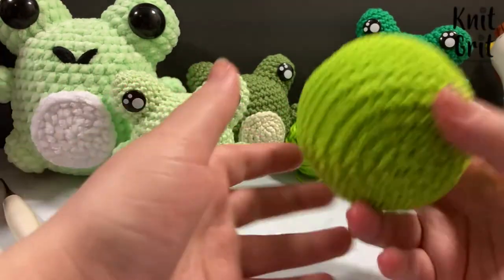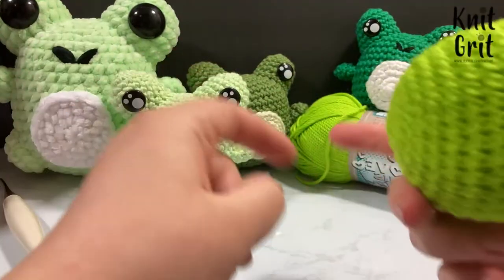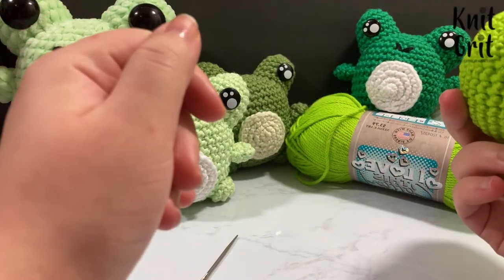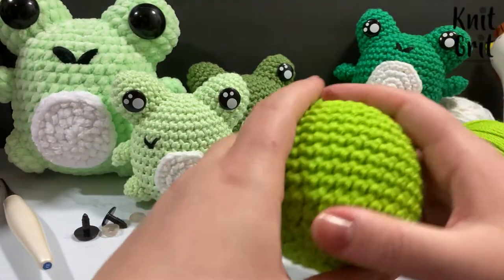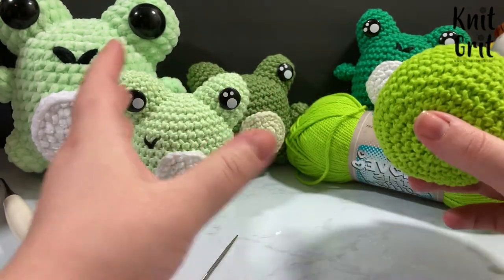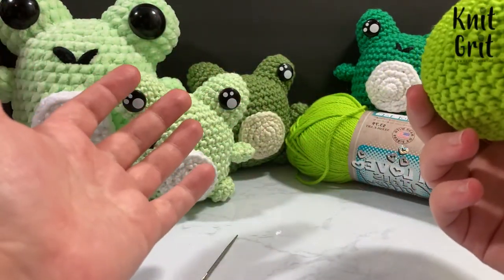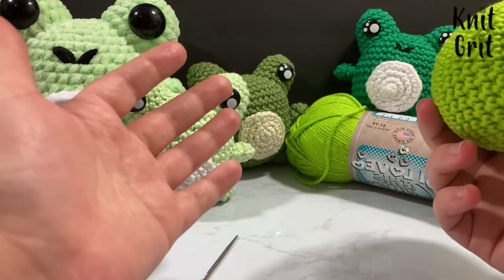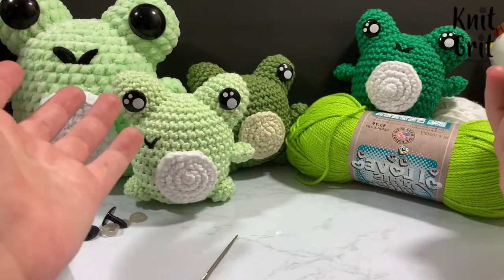I'll also have a printable PDF for this pattern which will be free for the first week, then $3 afterwards. Make sure you get that Ravelry coupon code redeemed, linked below. We also have a Discord server if you're interested in talking about yarn, projects, or getting crochet help — everything is linked down below.